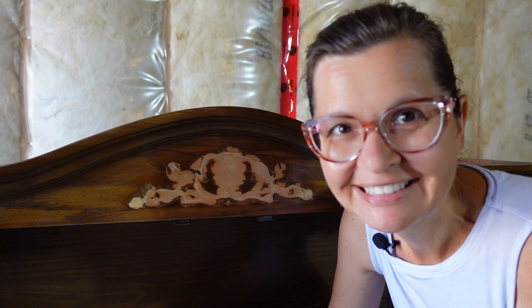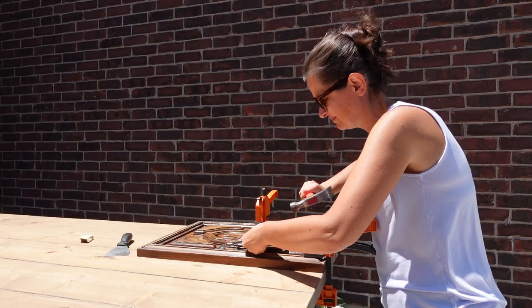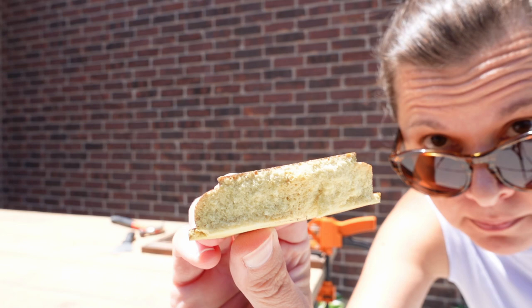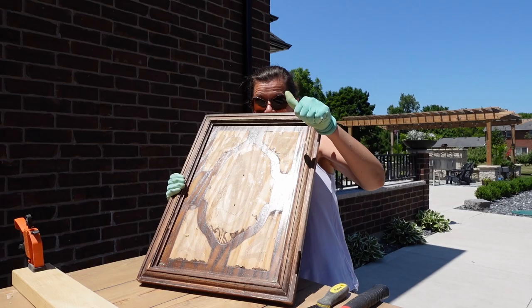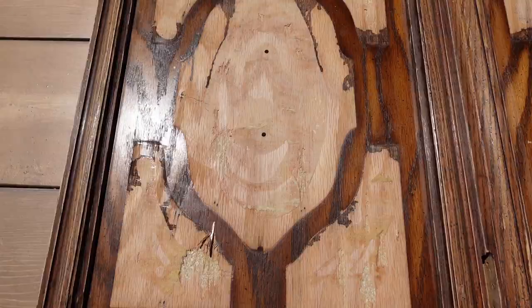The most surprising, and also most 70s, part of these doors is that the hideous appliques aren't even wood or even a wood-ish material — they're foam. I am so pleased with myself right now. The ugly parts are gone and I didn't really damage too much of the wood. Whatever is damaged I can fix with wood filler. So the next steps are going to be sanding, then wood filler, and then you'll have to see.